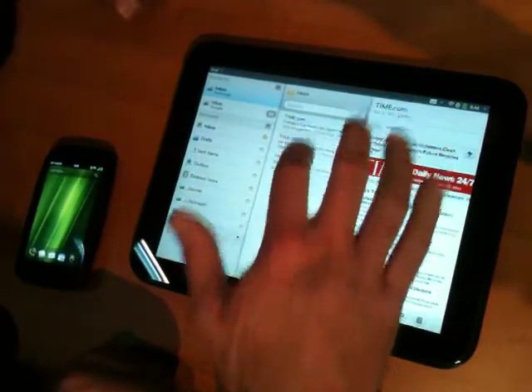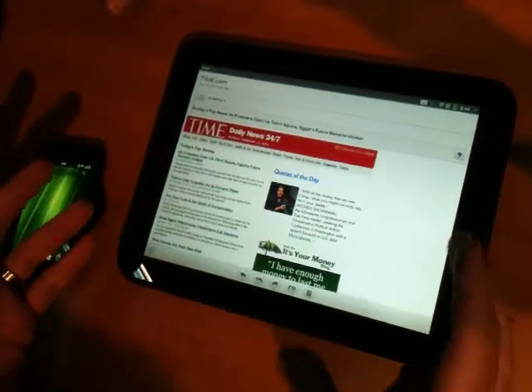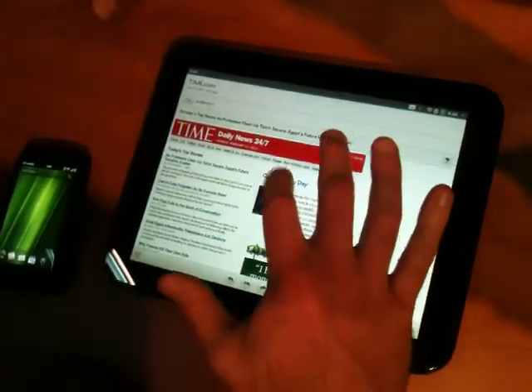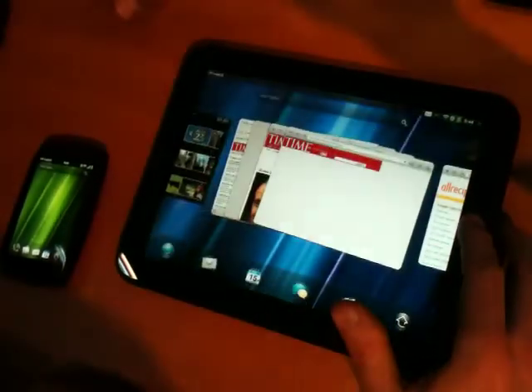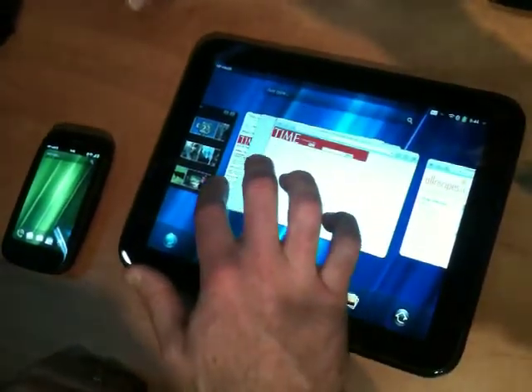Let's say I'm reading an HTML-based email and I want to read the whole thing. I tap the reading pane and I can see my whole email. I click on a link — quotes of the day — and that's loaded up as its own distinct card. If I'm done with a card, I simply flick it off to the top of the screen to throw it away.